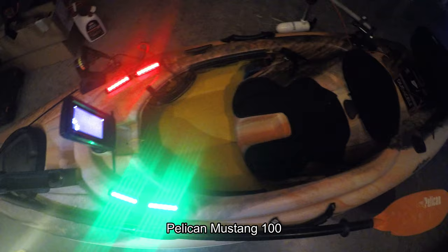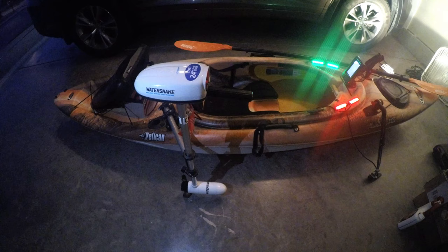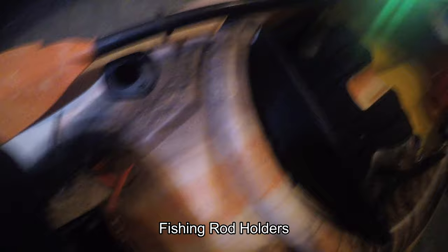Let's go ahead and get started. The Pelican Mustang series is one of the most versatile and highly maneuverable sit-in kayaks out there in the market. Right off the shelf, it weighs about 39 pounds. It does have a maximum capacity of 300 pounds. This 10-foot kayak comes with an exopod — a small rear container that is zippered. This can hold some of the stuff that you'll bring with you out on the lake. It also comes with two mounted rod holders on the rear of the kayak.